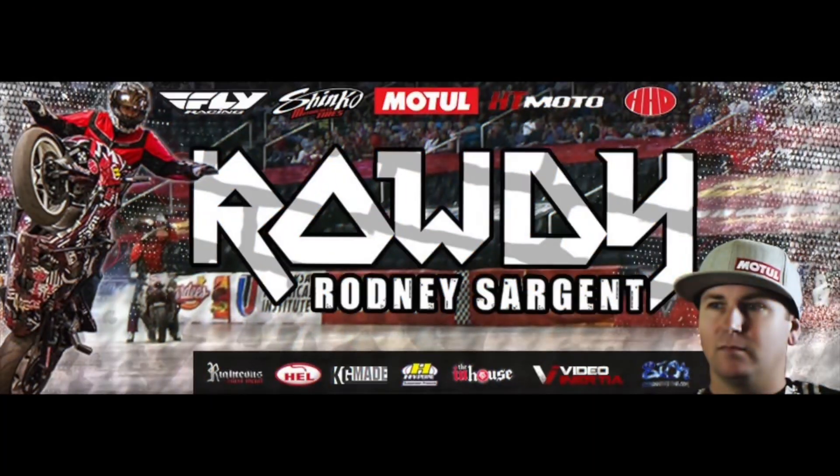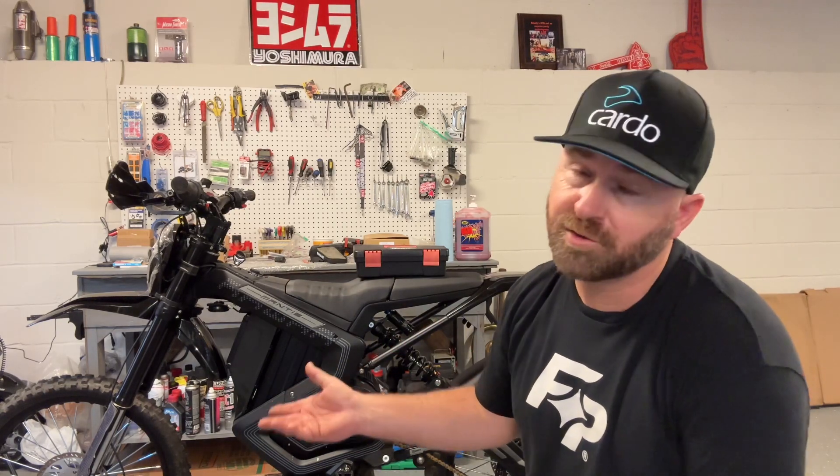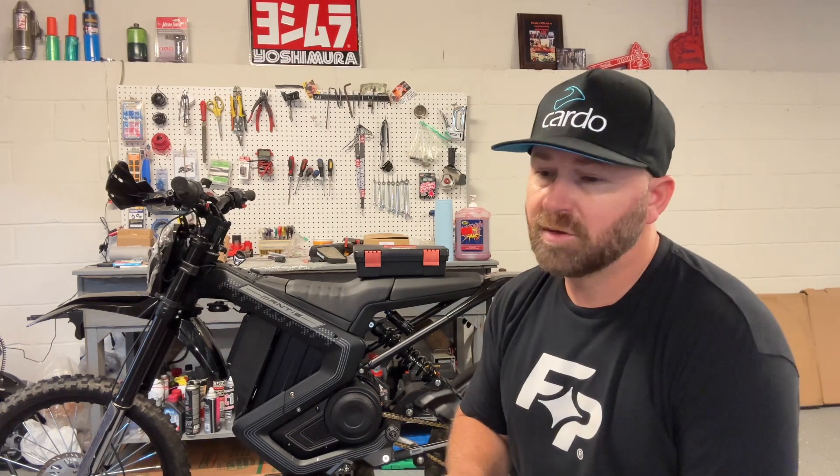It's Rowdy here from Team Maker Management and of course the world famous AM Stoppy School. I wanted to make a quick video on the 2024 RAR Mantis. This also works on the 23 Mantis, the 60 volt version. The bikes are near identical but this modification I'm doing is super cheap, super easy and you will absolutely notice the difference the minute you do it.